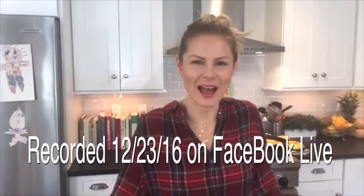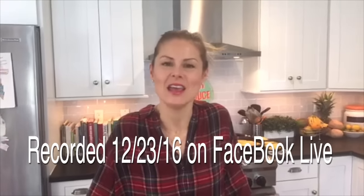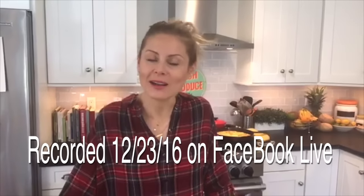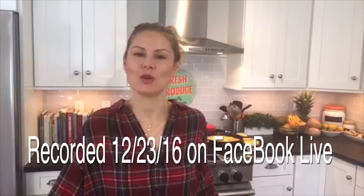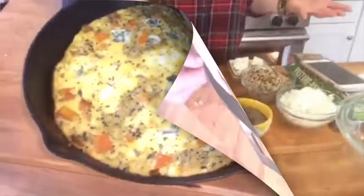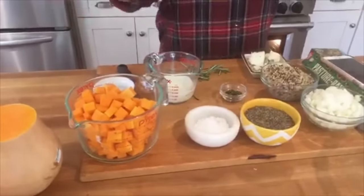And we're live! Hey guys, it's Dani, coming at you from a clean and delicious kitchen right before the holidays. I wanted to share one of my favorite breakfast brunch recipes. Whenever we do brunch for the holidays, I like to do frittatas. Today I'm sharing a very holiday frittata — a butternut squash and quinoa frittata. It has a little bit of fresh rosemary, a little kiss of nutmeg, and some blue cheese.